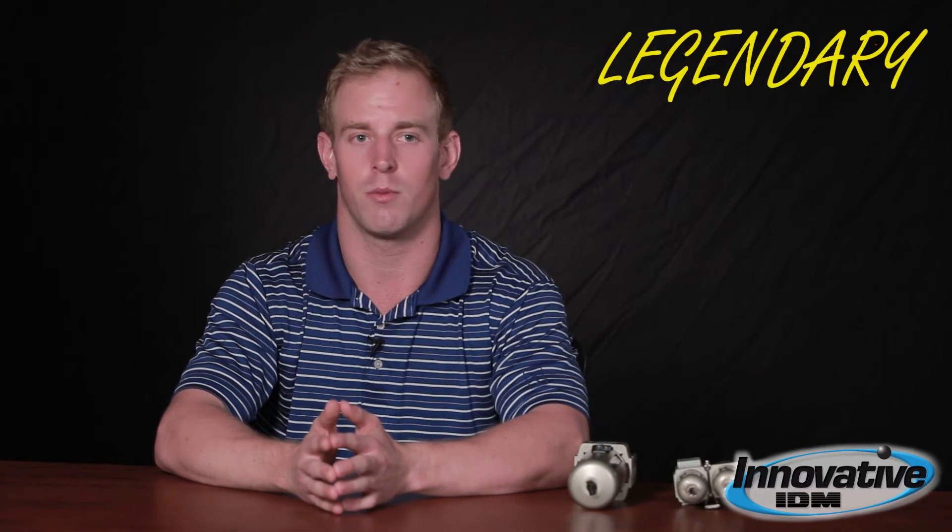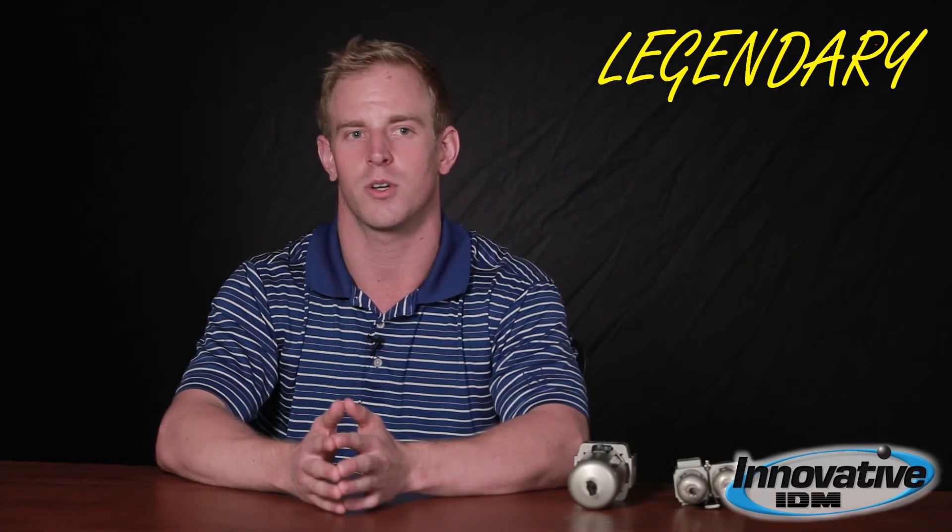If you'd like more information on this, please go to our website at InnovativeIDM.com. Remember, Innovative IDM is the home of the legendary customer experience.